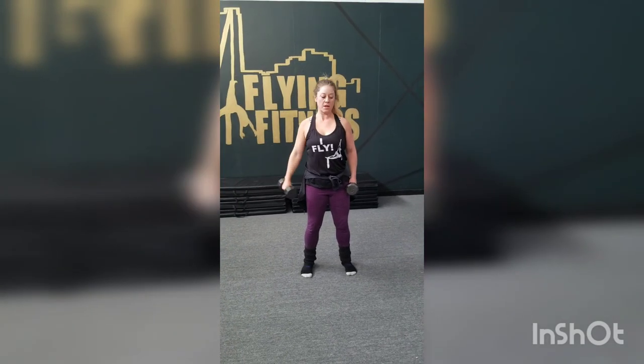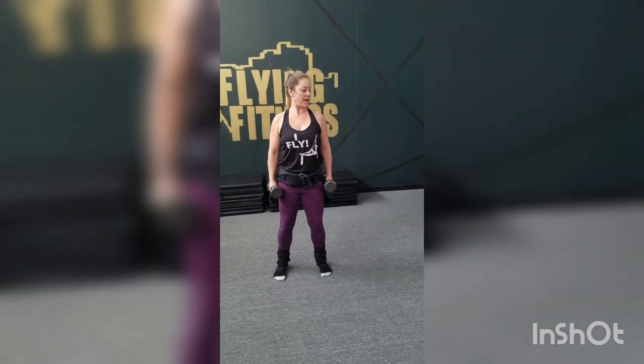Keeping your shoulders down, pulling that core in tight. This is your lateral raise with dumbbells.